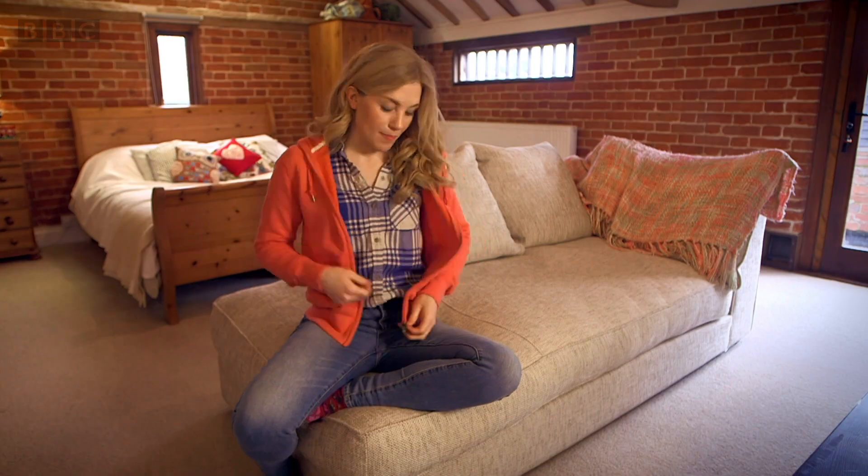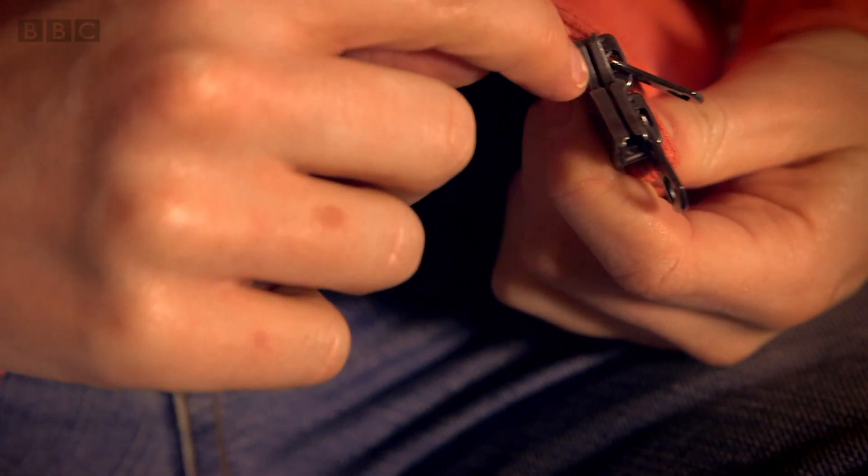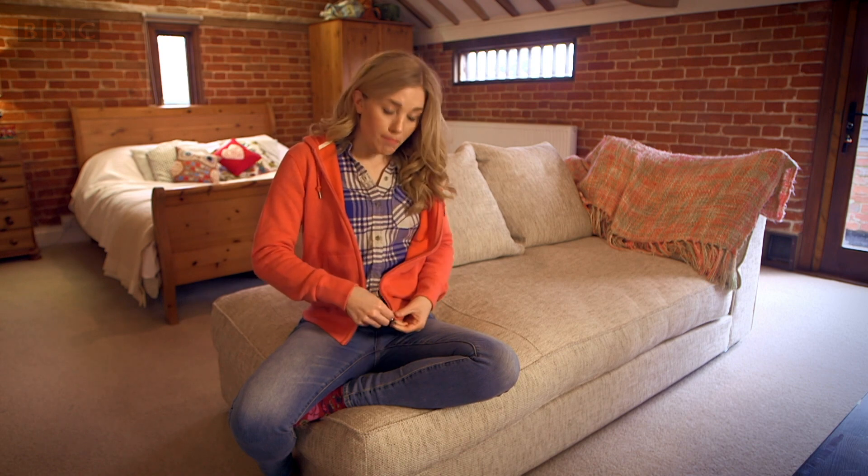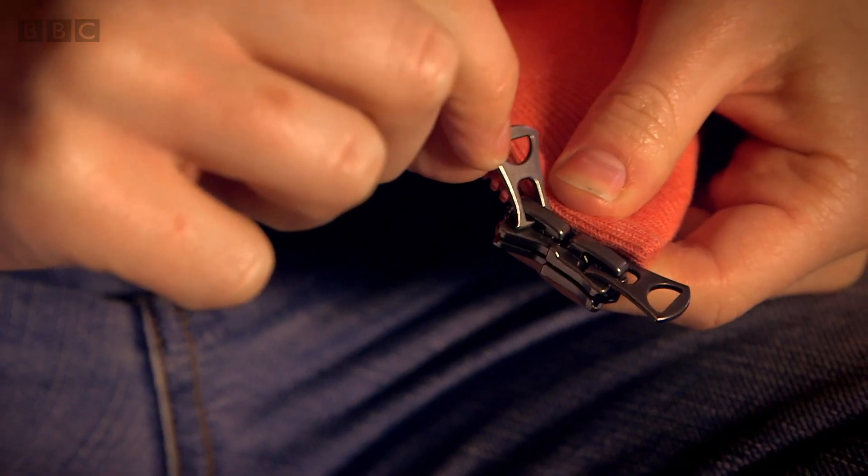Now if I undo my zip, can you see at the bottom on this side there are two metal bits? These are called sliders, and that's because they slide up and down. They have a pull tab on them so you've got something to hold on to.